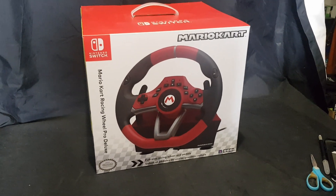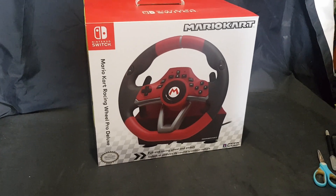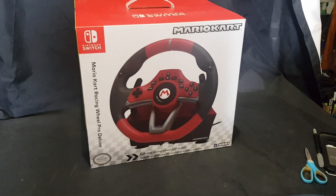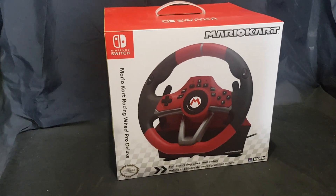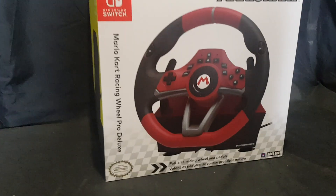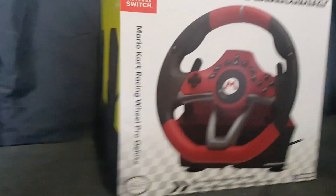Hello and welcome. In this video I'll be unboxing the Mario Kart Racing Wheel Pro Deluxe by Hori for the Nintendo Switch. I bought this one from EB Games Australia on sale for Christmas for I believe $168, and it is a full-size racing wheel and pedals.